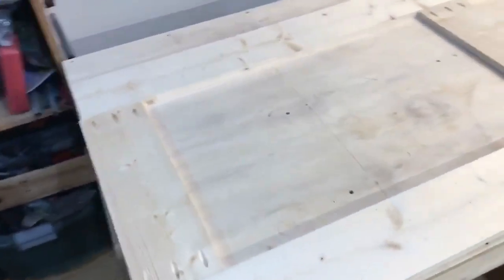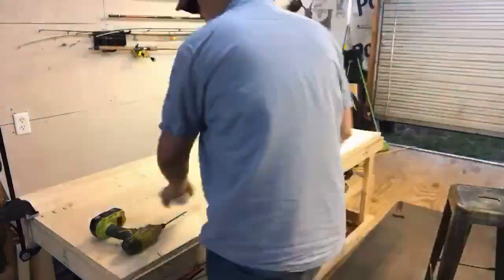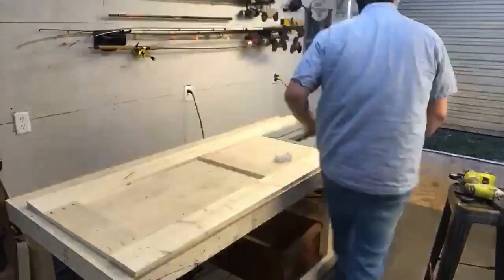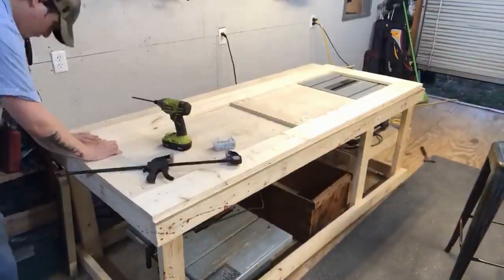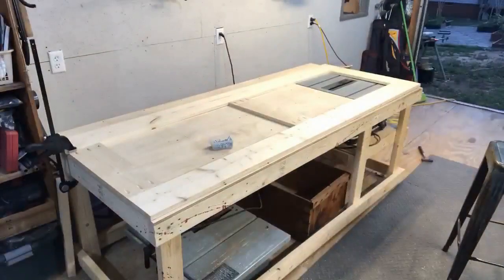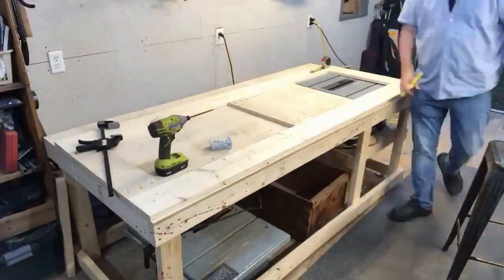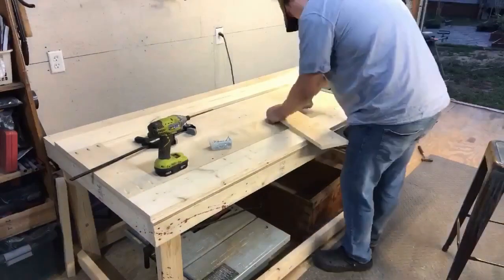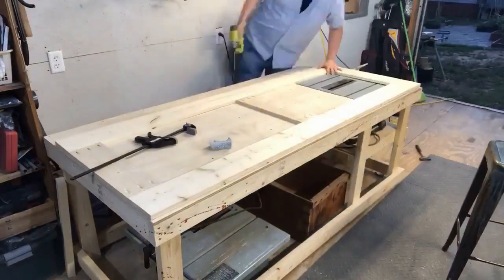Here's our frame. We're going to line everything up based off this corner, clamp it to the table, and get these pocket hole screws put in to complete this frame. We used one and a quarter inch Kreg screws for our pocket holes — that's what's recommended for three-quarter inch boards. I put six in each support, and now we are working on getting our center support centered in the middle of the frame and we will screw it in as well.